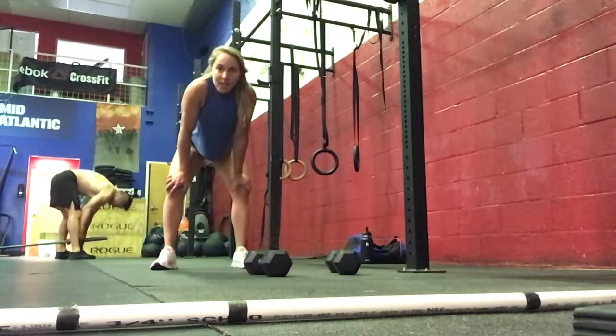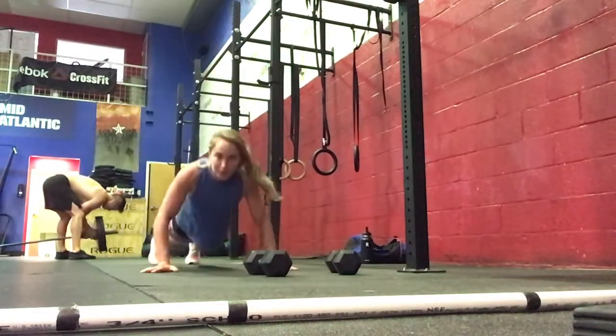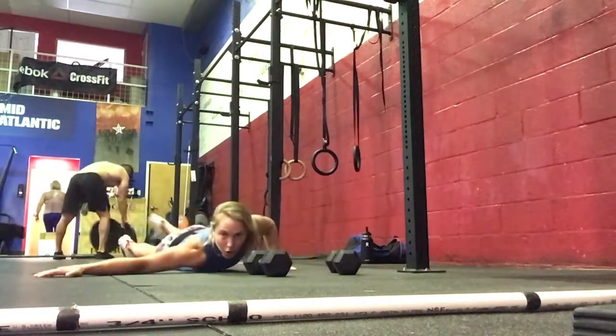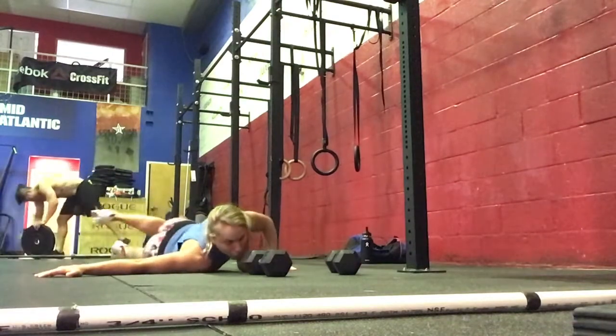Then we're going to go ahead and do 10 Twisted Cross. Coming to the floor, we'll do 5 on each side here, opening up your chest and your shoulder.